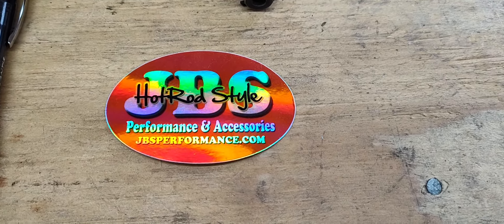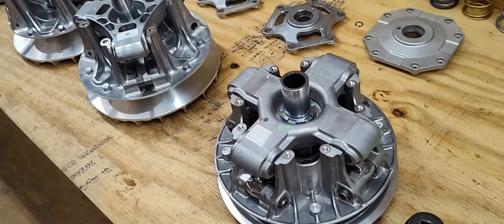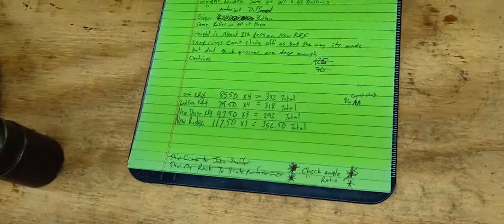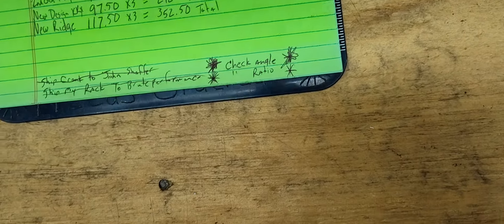Hey, it's James from JBS. I want to go over a few things on the new KRX clutch versus the old one, and the new Ridge clutch and the Ridge weight. The first thing I want to show you is the profile here.